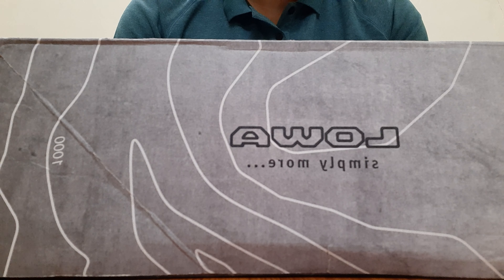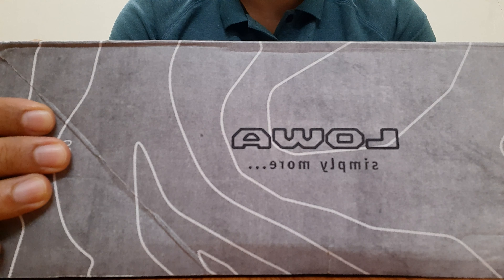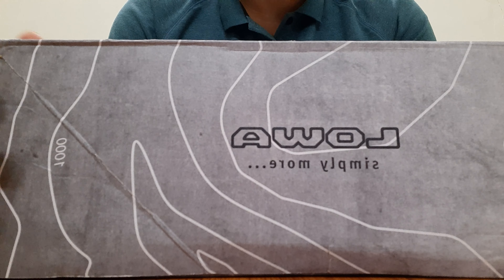This is a review of my LOVA Zephyr task force boot. LOVA, as many of you would already be aware, makes footwear for the military and hiking purposes in general, and they are also used for law enforcement agencies.